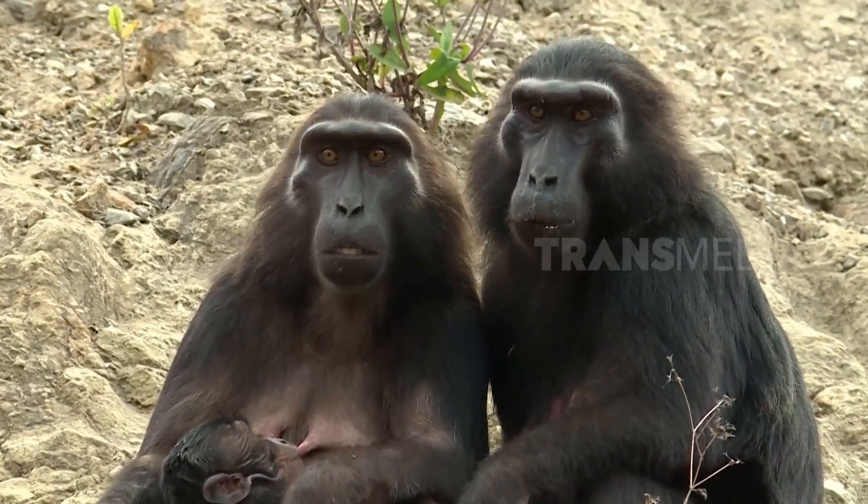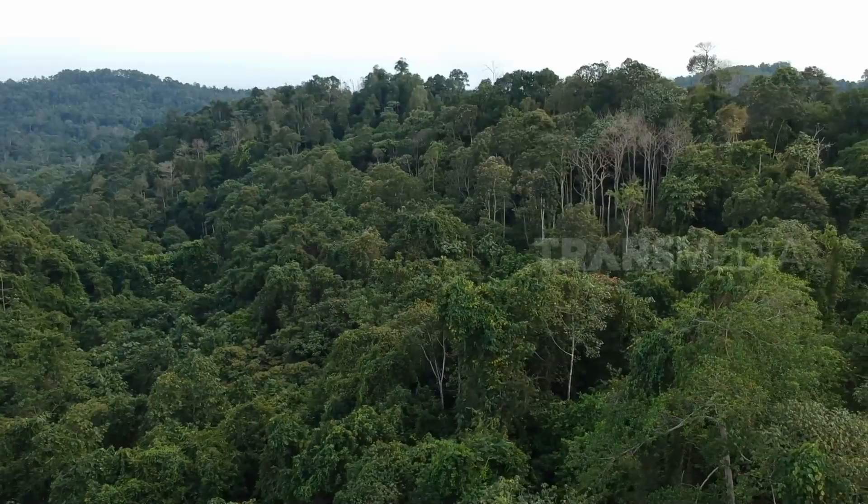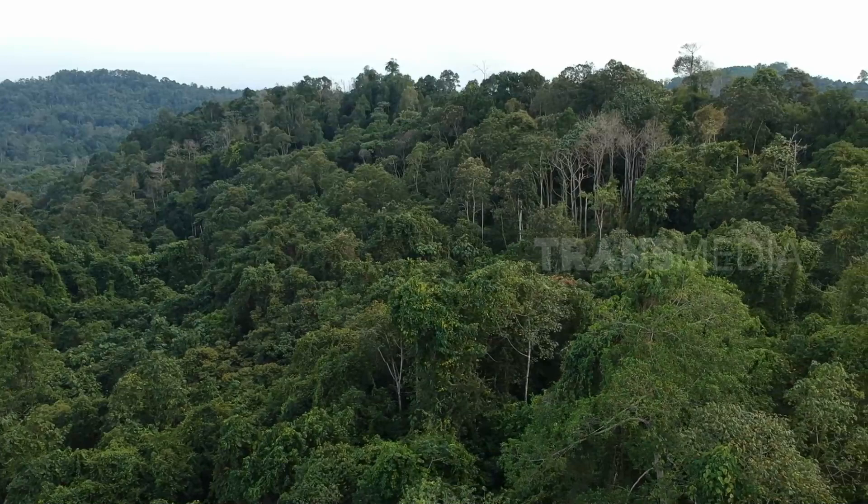Oh iya teman, ternyata selain makaka Tonkeana yang ada di Sulawesi Tengah, ada juga loh monyet hitam yang ada di Sulawesi Selatan, yaitu makaka Maura.